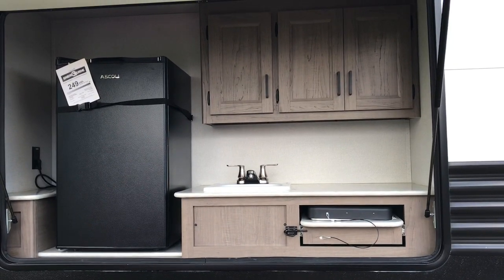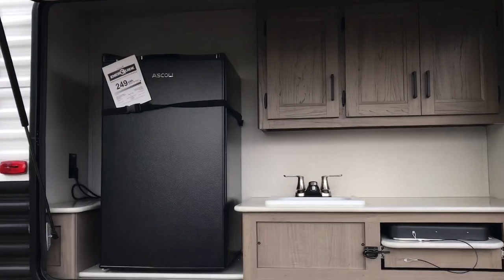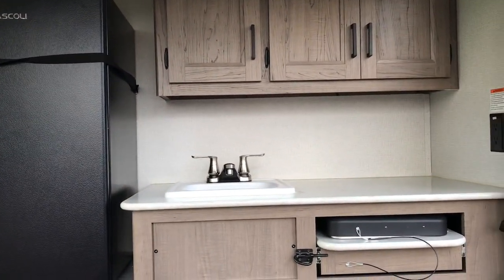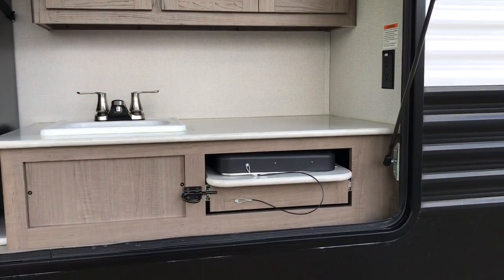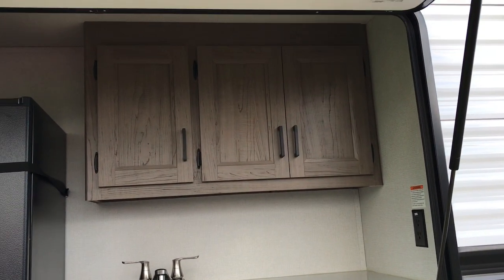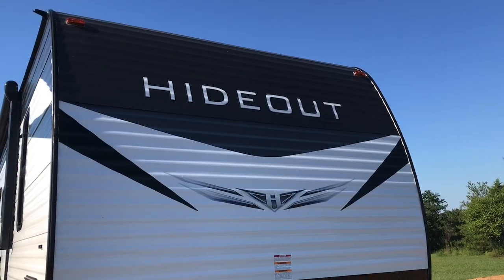This is what the outdoor kitchen looks like — it's very tiny. It just has a refrigerator without a freezer, a small sink, a two-burner stovetop, and then little cabinets above. That's it, but it works out good for us because we like to cook outside.